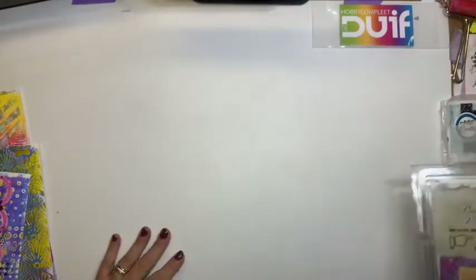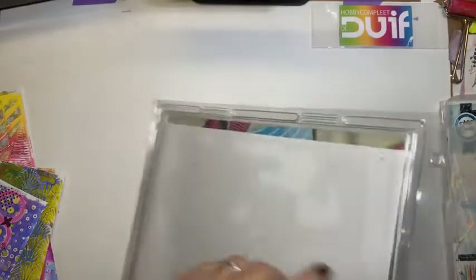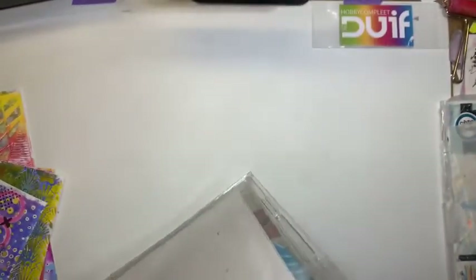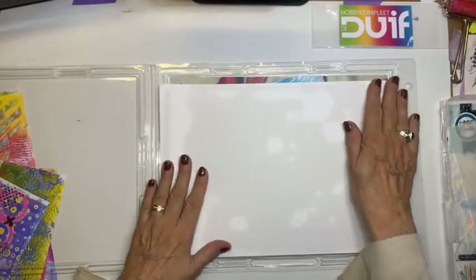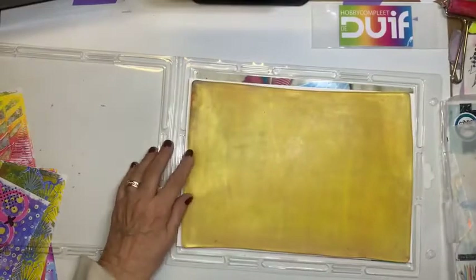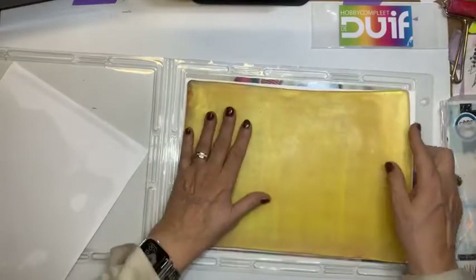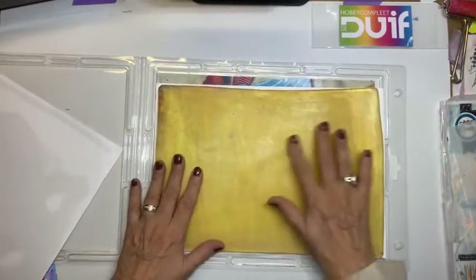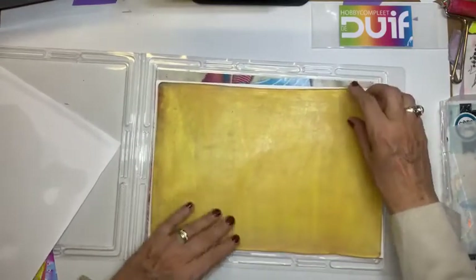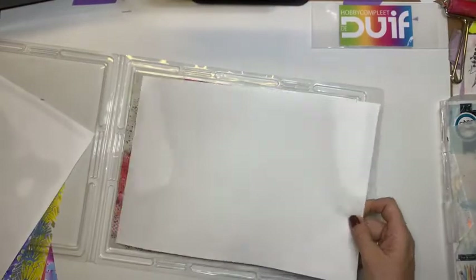Dan ga ik laten zien hoe mijn jellyplate ingepakt zit. Je ziet hier al een wit vel. Nou, dat witte vel is een gewoon printervel ook. Ik maak hem open. Dat was van een groot blok, en dat heb ik op maat gesneden. En hier komt mijn jellyplate. En zoals je ziet nu, zie je dat ik een gele jellyplate heb. Kan je daar kiezen in kleur? Nee. Maar dit is het gevolg van een avondje spelen met alcoholinkt. Dat kreeg ik er niet meer van af, die kleur. Maar hij doet het wel. Dus we gaan heerlijk aan de gang, met een gele jellyplate.